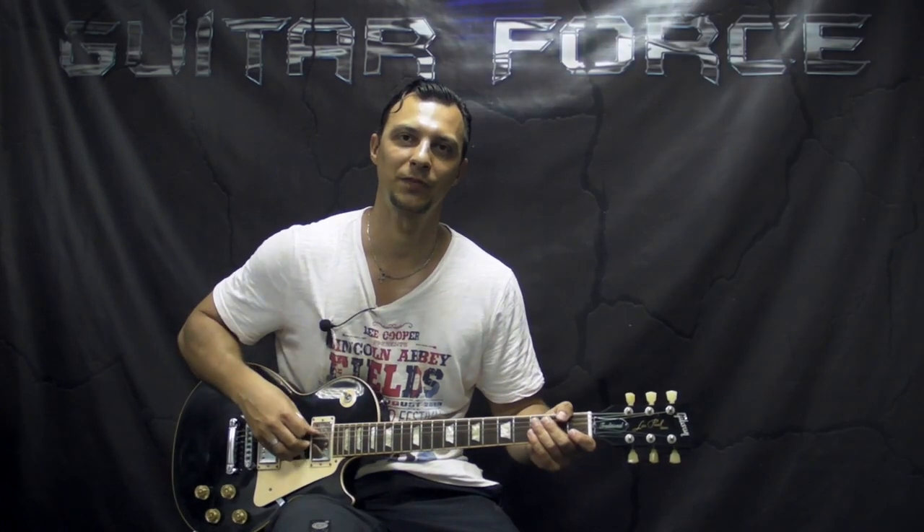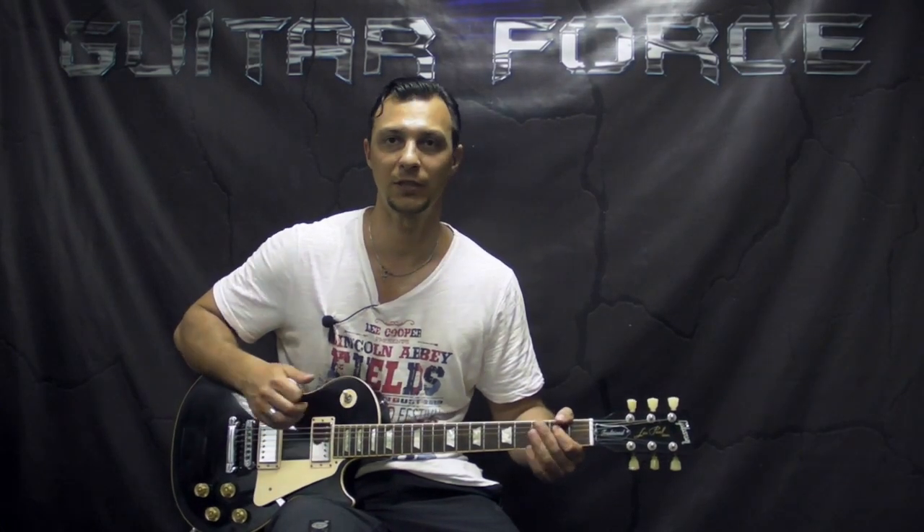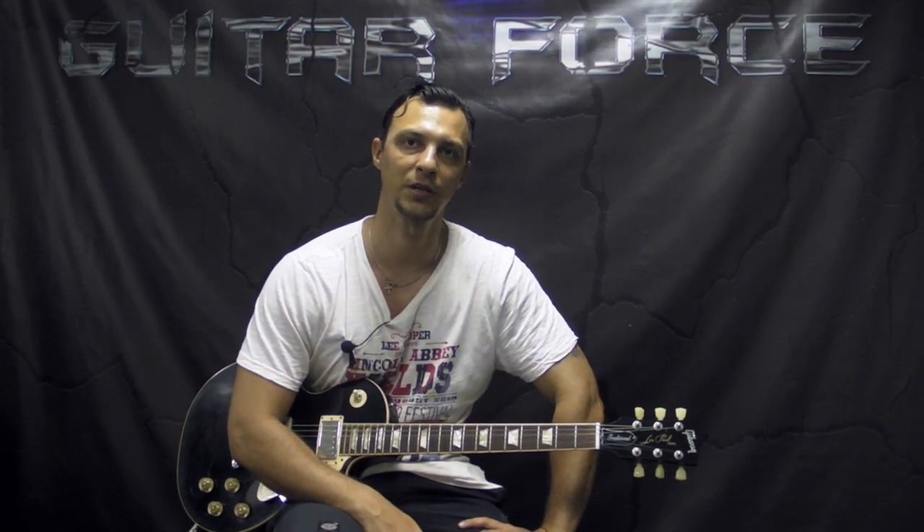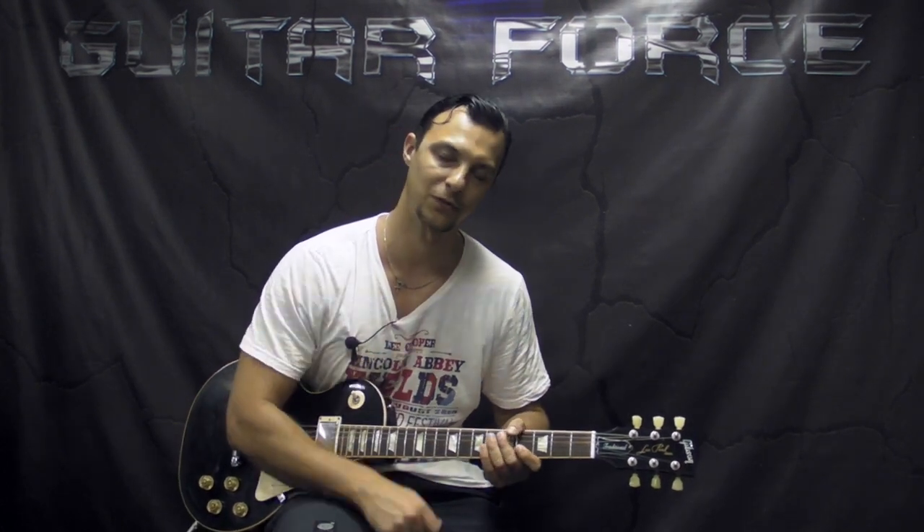Alright guys, so that was it for this lesson — I hope you liked it. If you did, please hit the thumbs up button, also comment, share, and subscribe if you're new to my channel. If you would like to support this channel, all of the links are gonna be in the description box down below. Don't forget to visit guitar4s.com for more guitar lessons. In the meantime, I'll see you again — take it easy, and as always, let the force be with you.